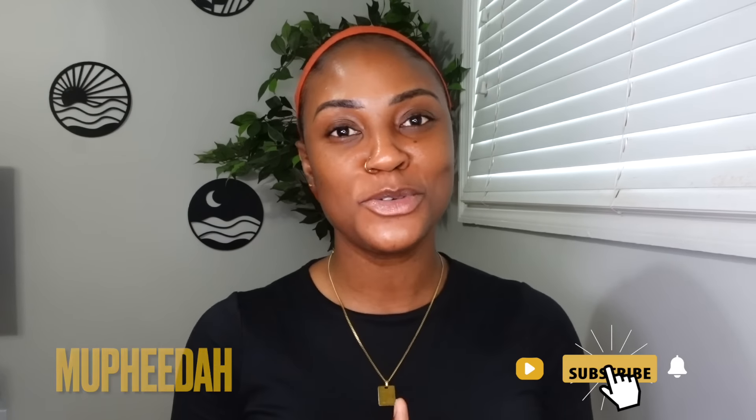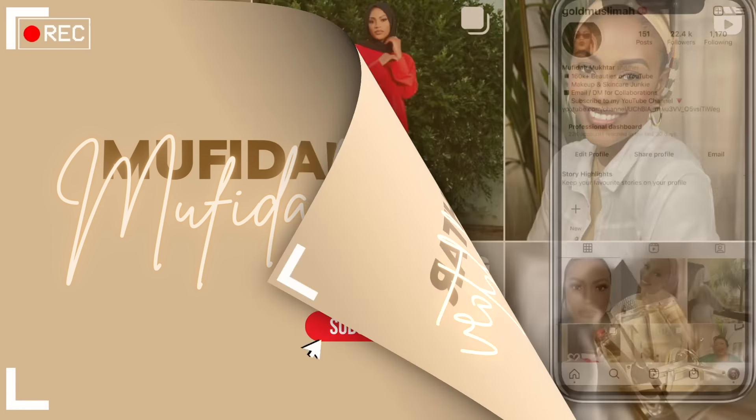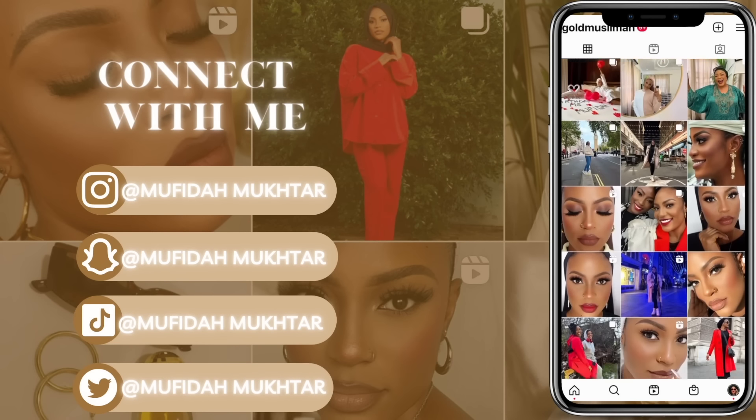Hey guys, welcome back to my channel. Welcome if you're new here, my name is Mufida. In today's video I'm going to show you guys how to look good without lashes. I'm going to show you guys how to get a full glam bold look but without eyelashes, lash extensions, falsies, falscara. If you are the type of girl that doesn't want to do any of these, carry on watching and let's get right into it.